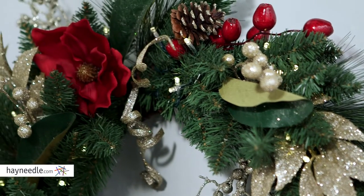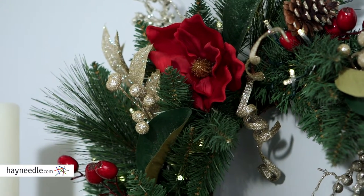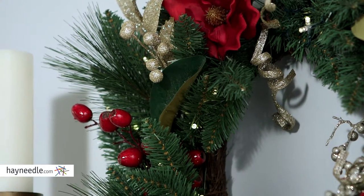But best of all, realistic-looking pinecones and magnolia flowers, as well as glittery magnolia leaves, are nestled into the needles for a traditional festive look.